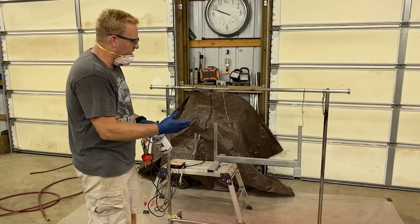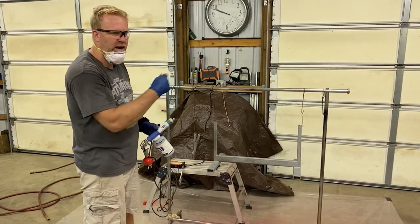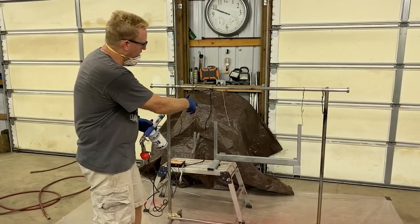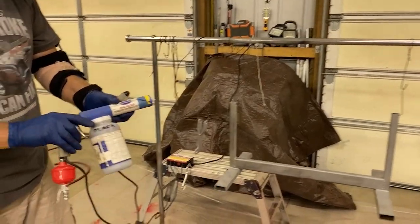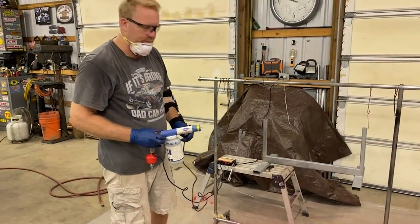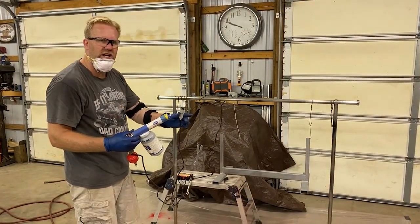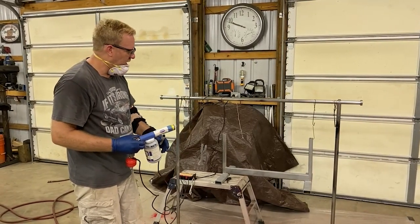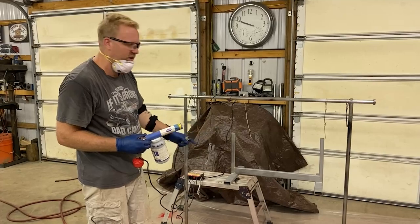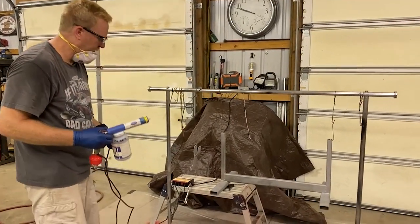We blasted it yesterday — it had a little bit of rust so we had to clean it back off, then wiped it down with acetone and hung it up with some welding wire. I'm using the Eastwood gun and I do have a new style deflector I picked up off eBay — I like it a little better than the Eastwood deflector. This is a dual range gun with high frequency and low frequency so you can get into the nooks and crannies better. We're going to shoot this with black first, then get it in the oven and bake it off.